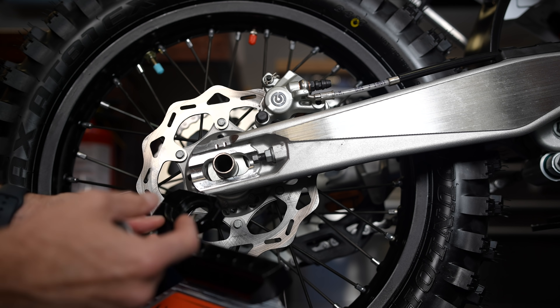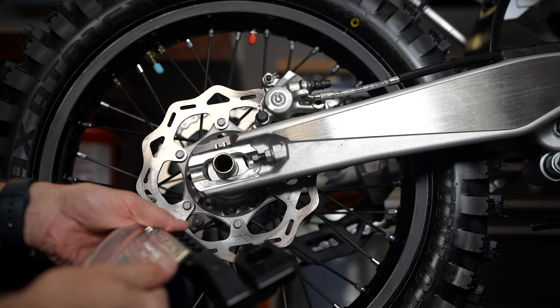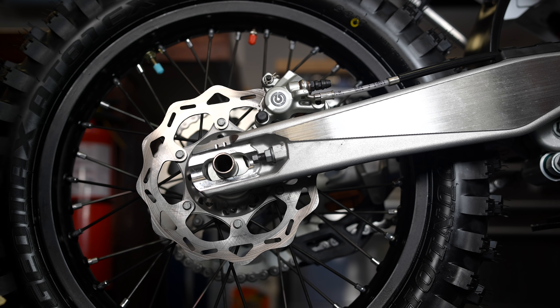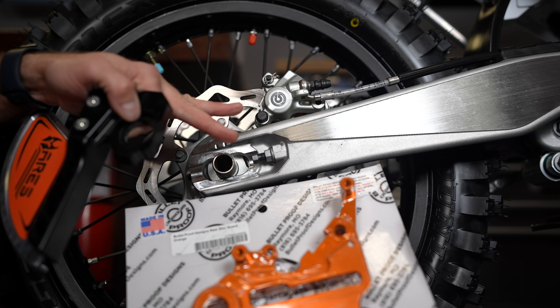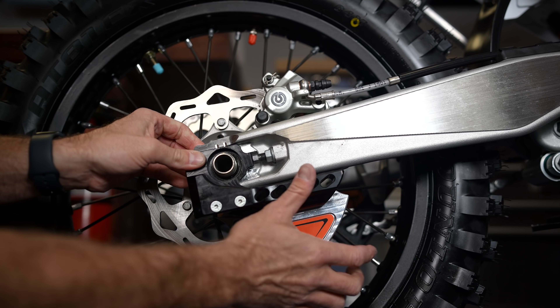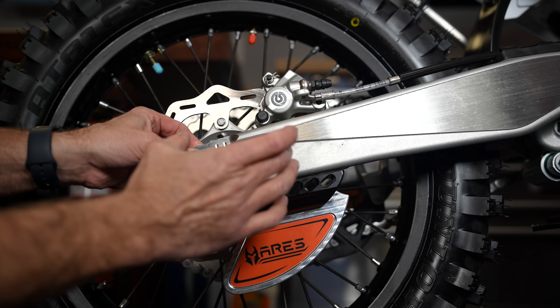It literally takes seconds because all you have to do is spin your axle nut off — use a breaker bar because even I'm not strong enough to do that by hand. I want to bring you in closer and show you this because the Ares disc guard actually has the chain adjuster, the axle block adjuster, built right into it.